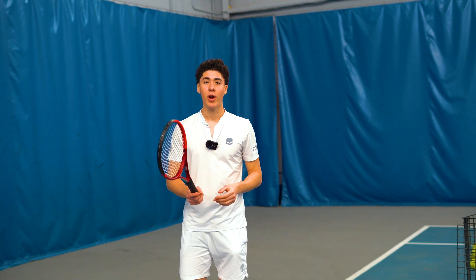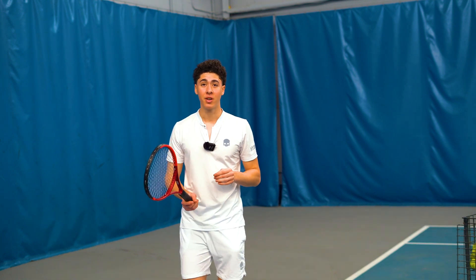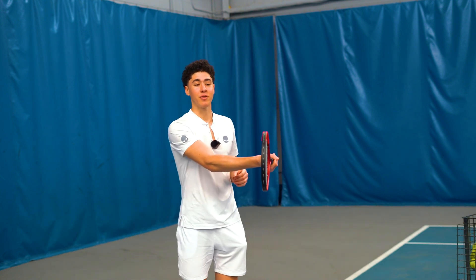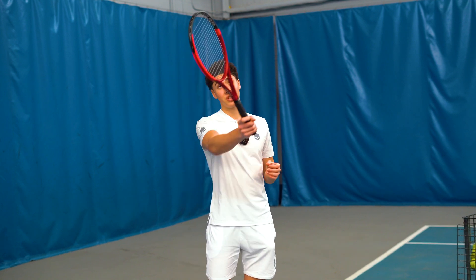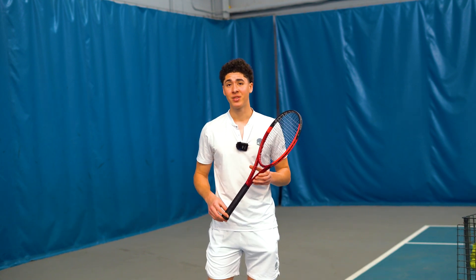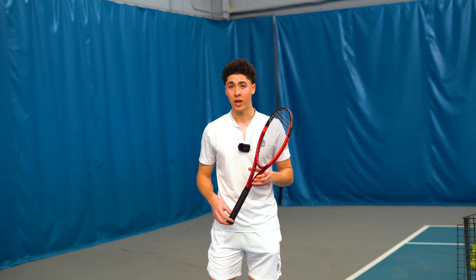When people think forehand contact point, the few things that come to mind are: one, arm extension; two, in front of the body; and three, not taking the ball too high and not taking the ball too low. I'm going to explain to you why this advice is actually counterproductive in a real point situation.